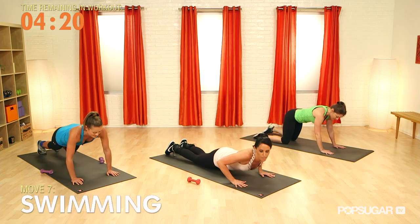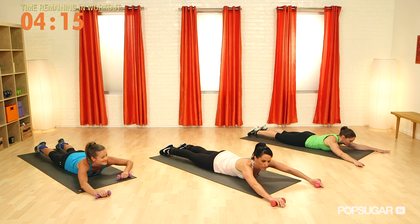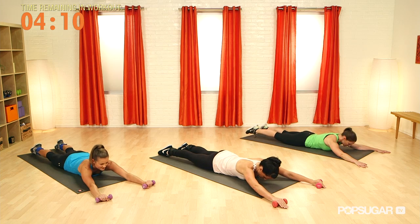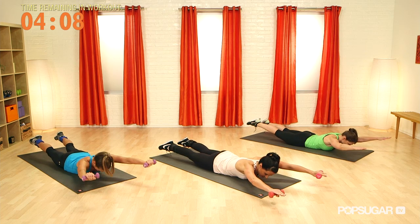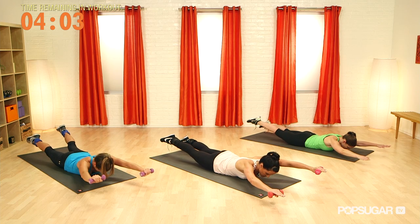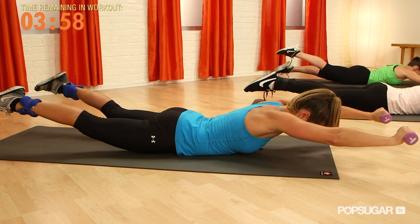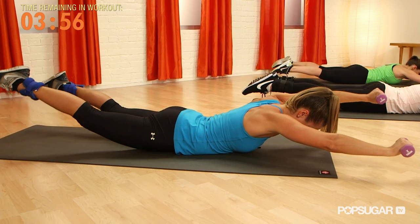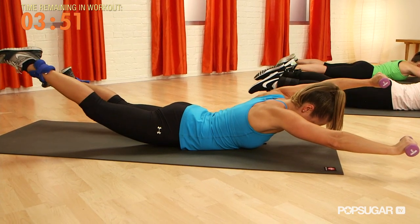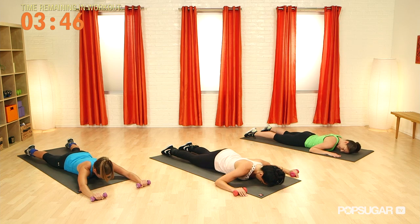We're going to come down onto our stomach for swimming. We're using your hand weights — grab them now. Reach the arms out in front of us, legs back, tuck the tailbone under, pull the belly button up. We're going to lift both arms, both legs, and your head. Now lift your right arm and your left leg a little higher, and with control switch to the other side. Traditionally in Pilates this exercise moves with a lot of tempo, but we're going to take it slow because we're adding in the resistance of the weights. Jenny — even without the weights, it's still effective. Last one, and lower down and release.